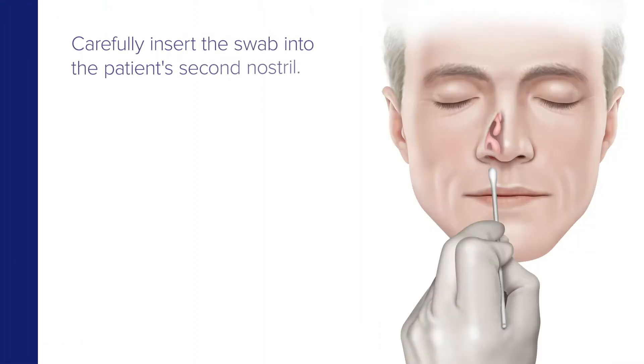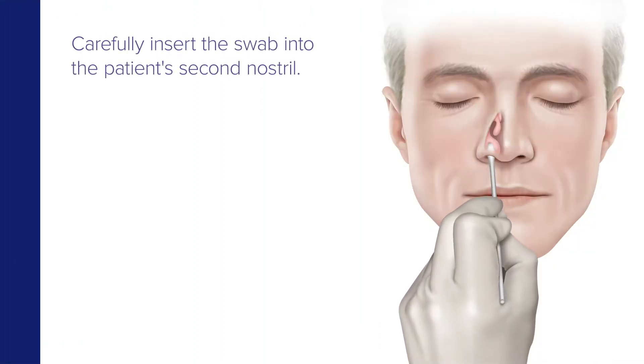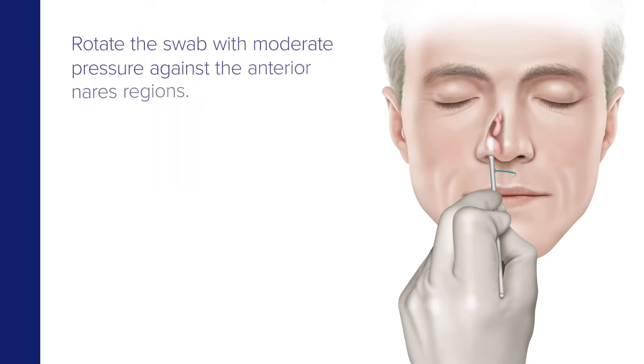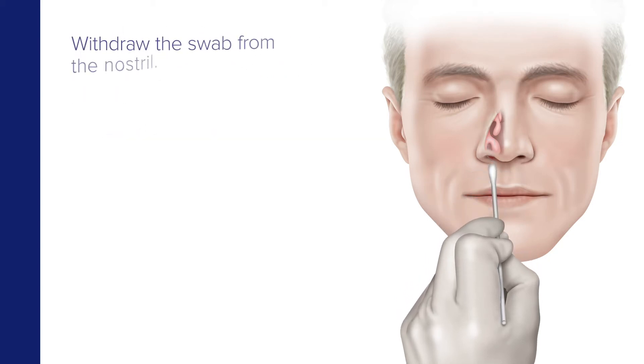Using the same swab, carefully insert it into the second nostril until resistance is met at the level of the turbinates, which again is one half to three quarters of an inch into the nostril. Next, rotate the swab with moderate pressure against the wall of the anterior nares region in a large circular path at least four times, which is about 10 to 15 seconds, then remove it from the nostril.